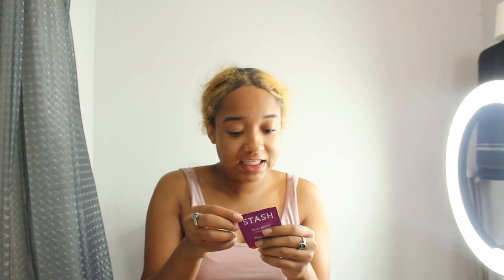Before I start playing with my feet and whatnot, I'm gonna make some tea. This is the AJAX Berry Tea. Ingredients: hibiscus, rose hip, lemongrass, chicory root, orange peel, licorice root, AJAX berry, and natural AJAX flavor. It's just a regular tea bag.